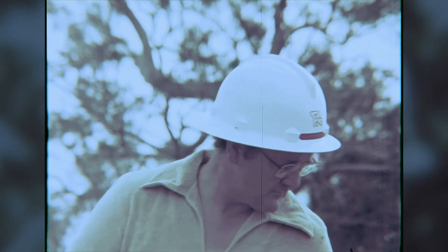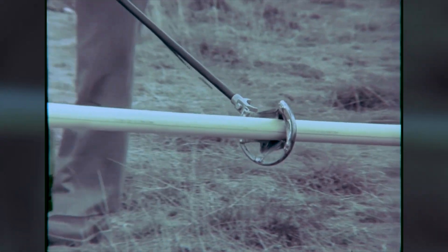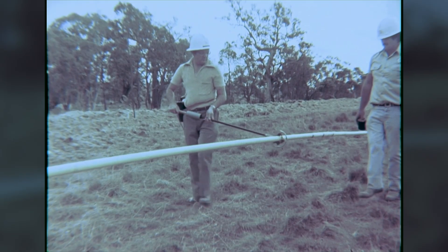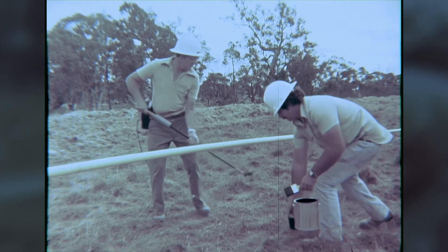Before the pipe can be buried, the protective coating — in this case polyethylene — must be inspected. When a flaw is discovered, it can be repaired with a primer and tape.